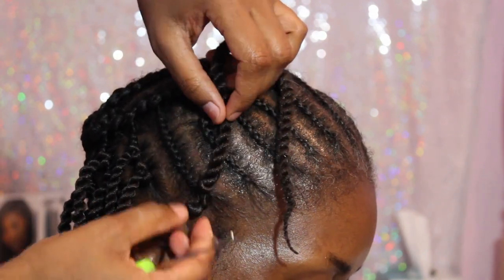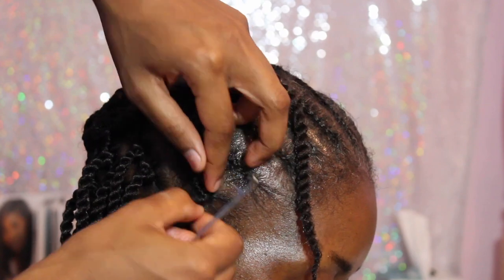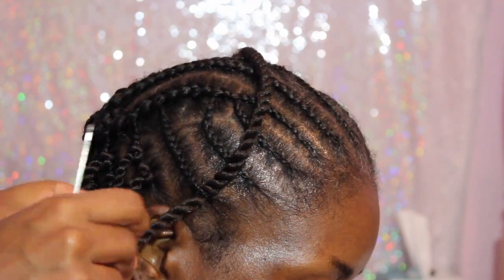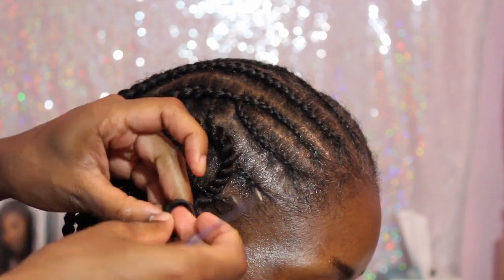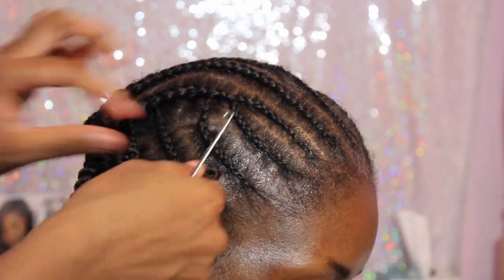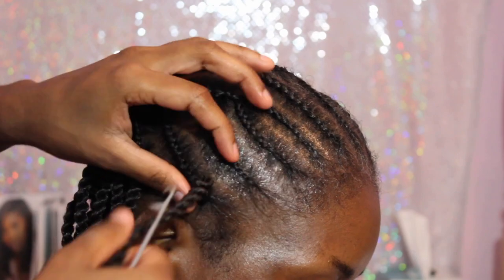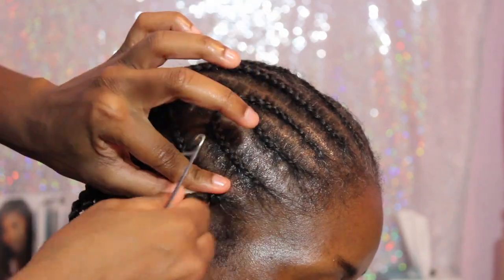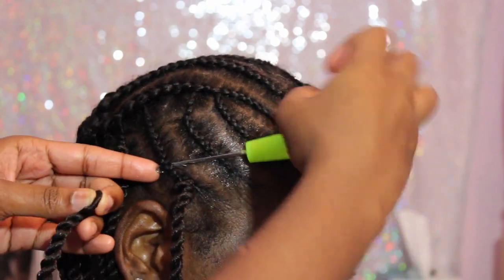This is kind of the wrong way to do it. If you want it to lay flat on top of the braid, you want to take the crochet needle on top of the braid and then put the twist under the braid. This is showing you the wrong way — as you can see it's not laying flat like the other one.